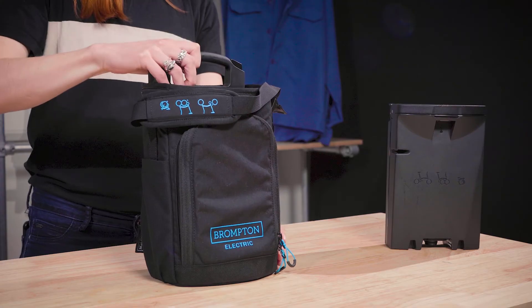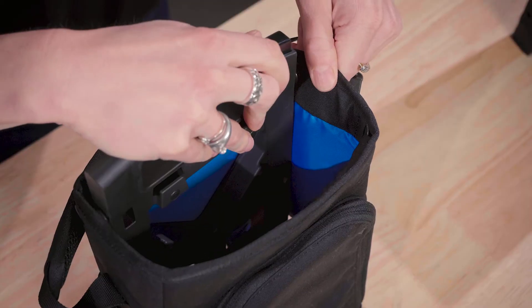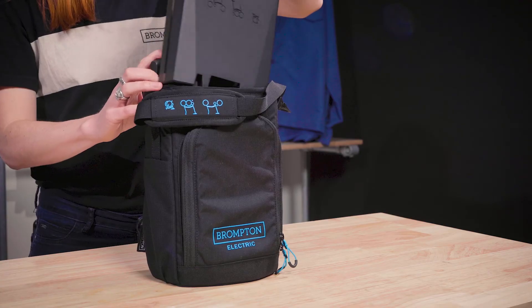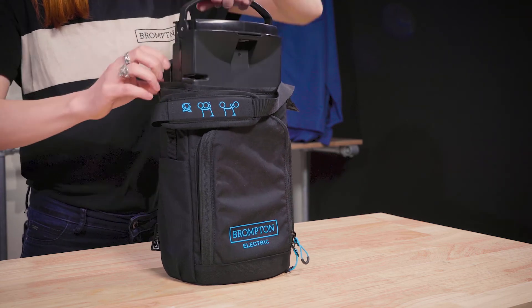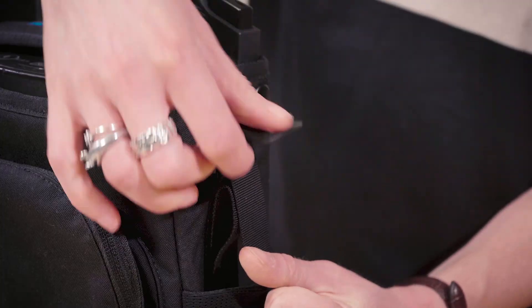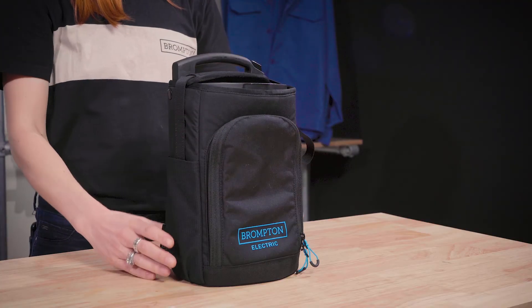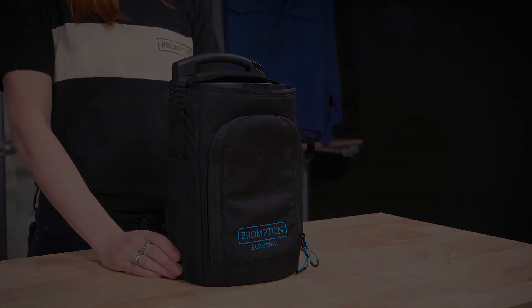You can now discard the old catch. Reassemble the bag frame and battery to use your Brompton Electric.